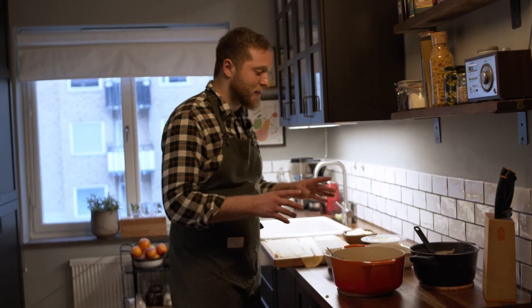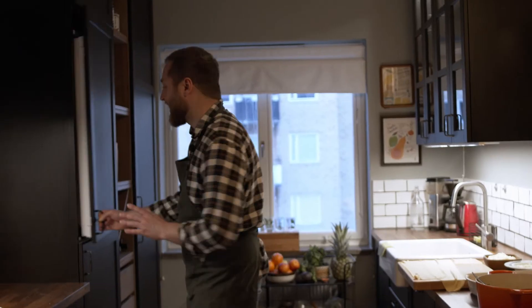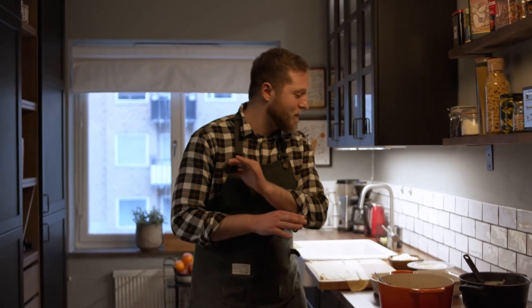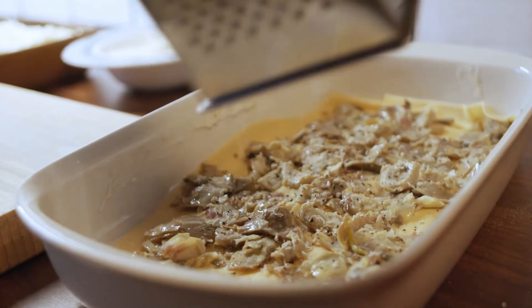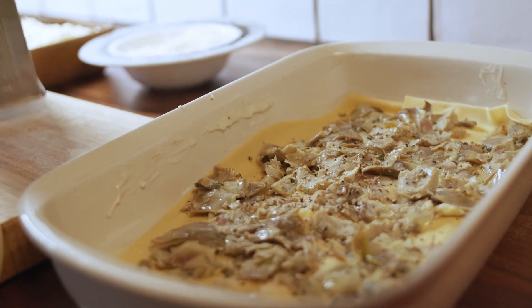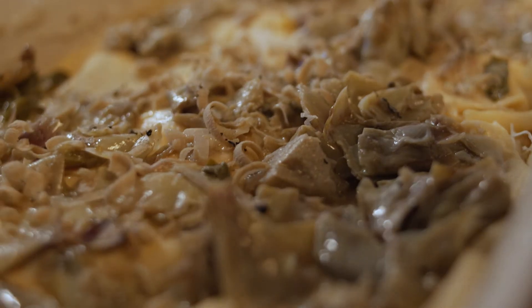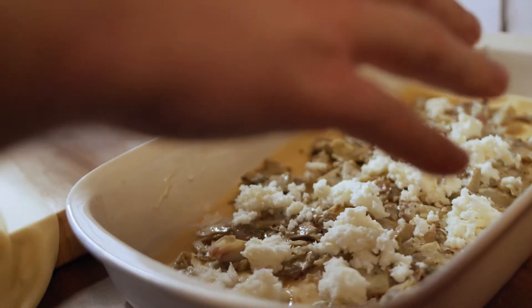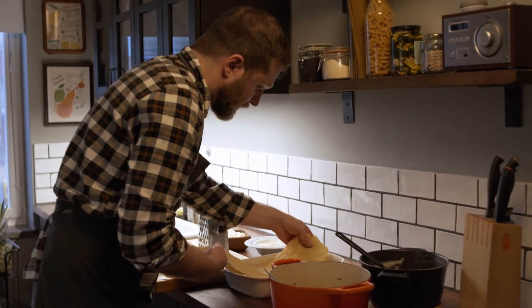The next thing I do is a secret ingredient. I got this amazing truffle from a friend who delivers food here in Stockholm. I love to put truffle on my artichoke lasagna. I know it's really difficult to find but you can make it without it and it's still good anyway. Then you add parmesan and then you put the mozzarella and the bechamel, and now you put the pasta again.